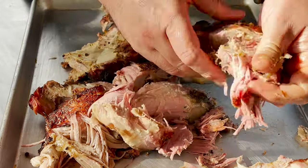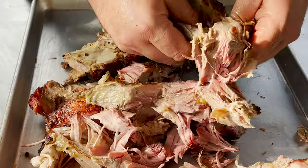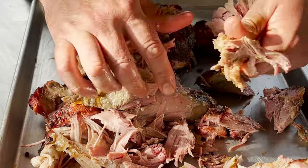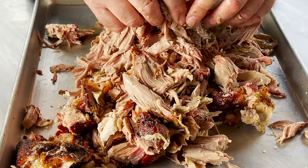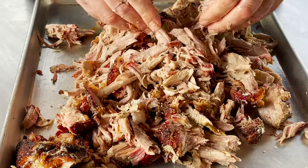I'm gonna finish up pulling all the pork apart so we can start building our sandwich, because next we start putting our slaw together. Alright, there we go. Look at that. Perfect.